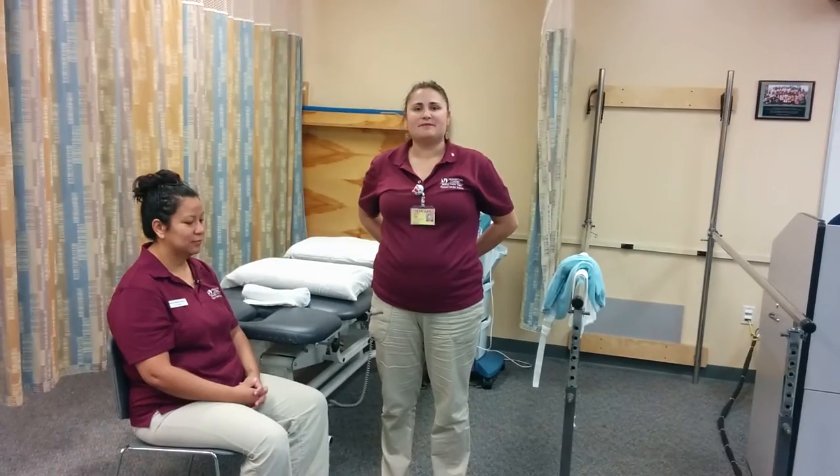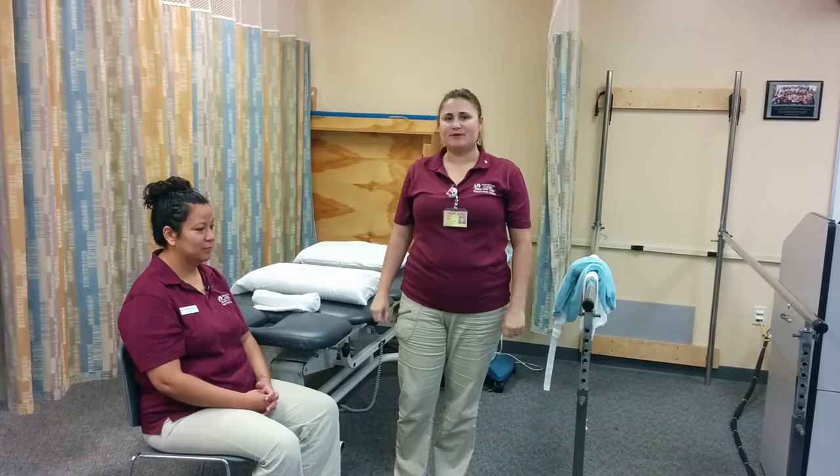Hi, my name is Diana Lopez and I'm a student of physical therapist assistant at Miami Dade College. Today we're going to demonstrate how to apply a hot pack to the cervical area.